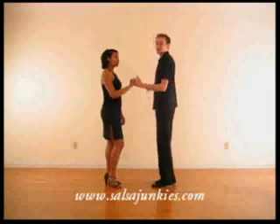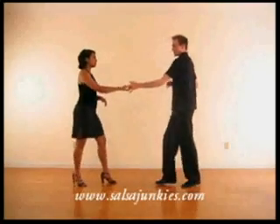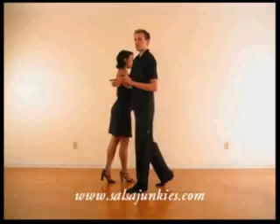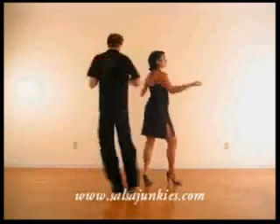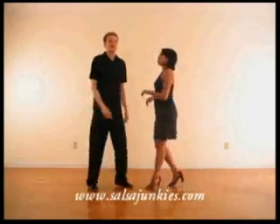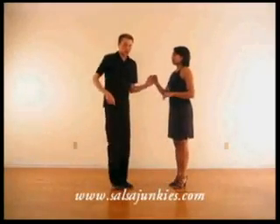So with this move, the man's going to break back on one, taking the lady back. Bring her forward on two, arm up on three. Get the hand on the lady's arm. Push her for five, turn six, seven. And one, two, three — finish it — five, six, seven. You can turn more than once if you like.